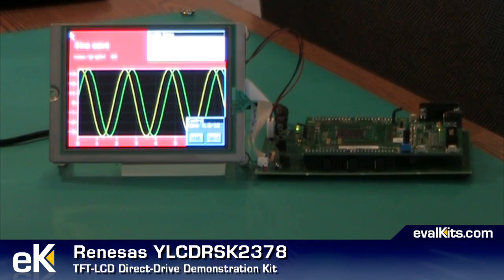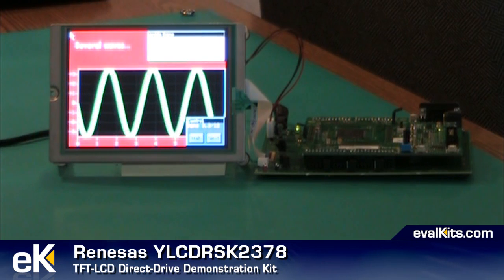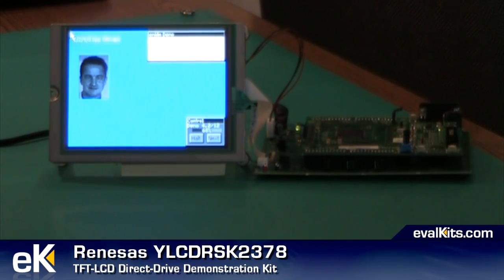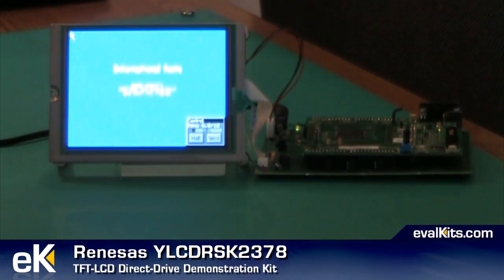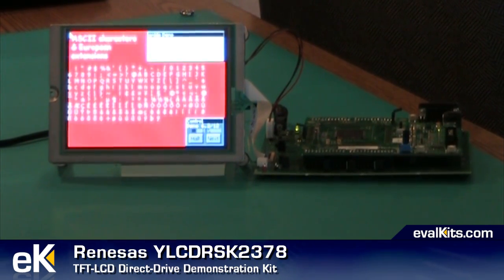I'm going to let this run through a few more screens and then we'll take a break and quickly set up for the second demonstration, which comes from Renesys directly and actually illustrates the touchscreen capabilities. Remember there's more information about this kit on the evalkits.com website, and you'll learn a little bit more about the development software and some of the source code that comes with the kit.